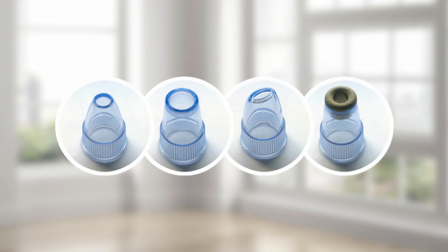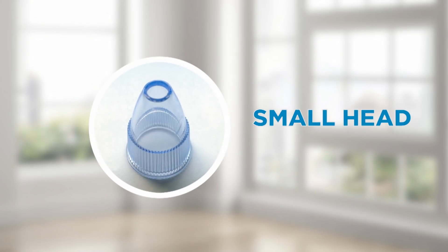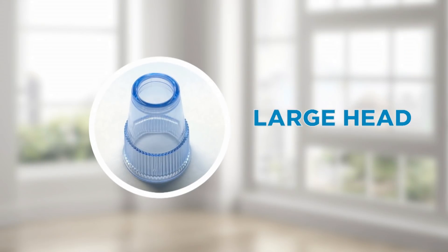The Derma Suction comes with four interchangeable suction heads. You get the small head, perfect for everyday use, gentle enough for sensitive skin while deep cleaning your pores. The large head has a strong suction that's perfect for blackheads and pimples.